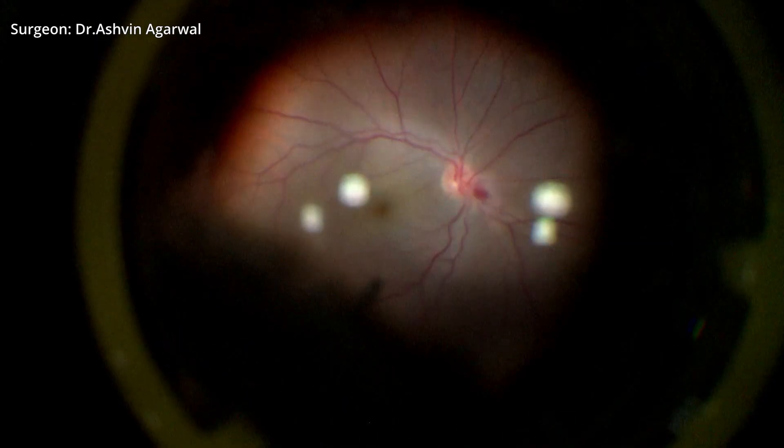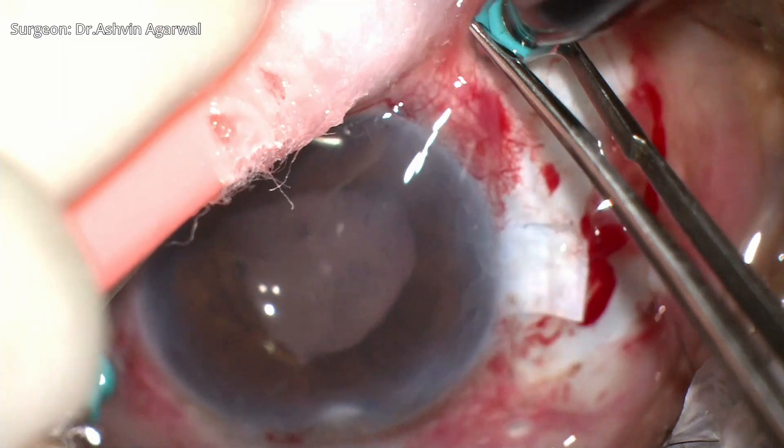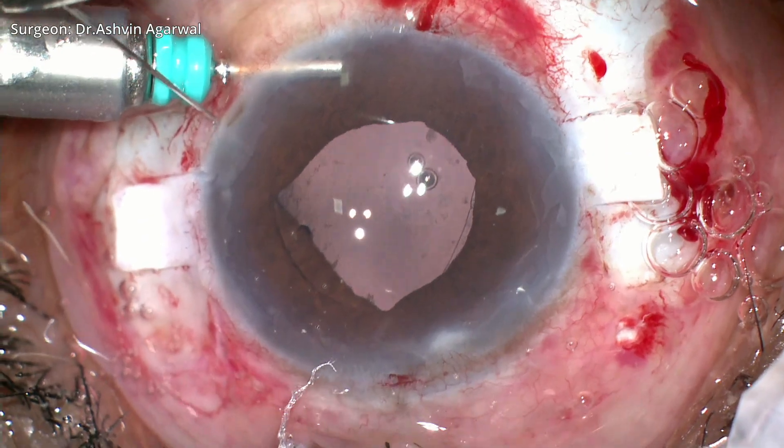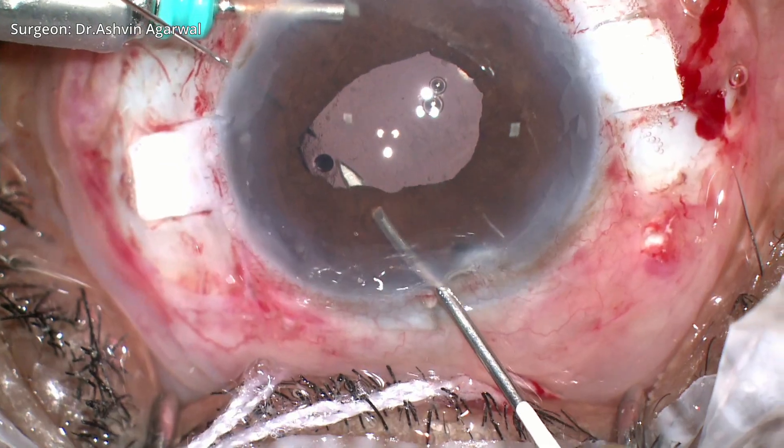The posterior segment is examined to rule out any hemorrhages, tears, or breaks. Once the glued IOL is done, we proceed with performing the single-pass four-throw pupilloplasty technique.